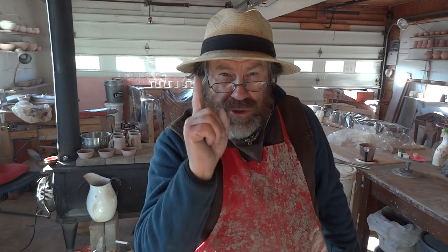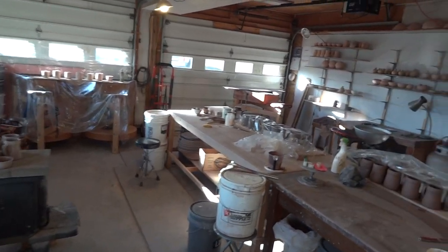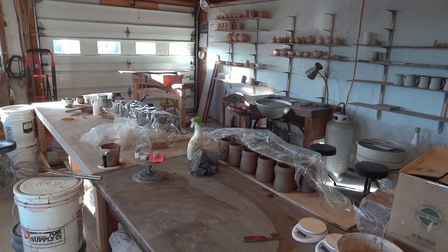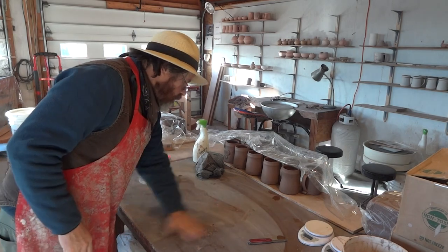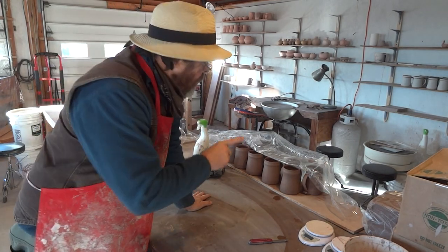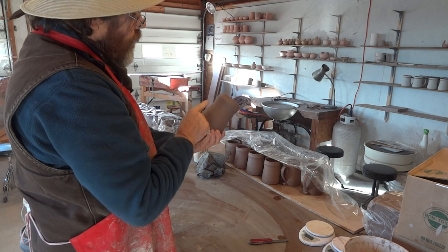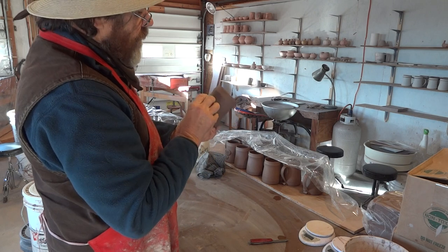Hello everybody, happy new year! I hope you've all had a wonderful Christmas and you're going to have an even better new year 2015. I'm just here in a studio and I was going to put a seal or stamp on the front of these tankards here. Remember I spoke about it — the weavers' stamp.